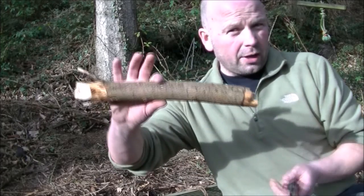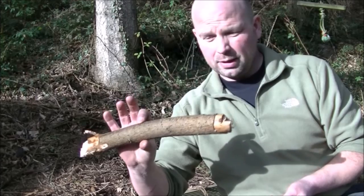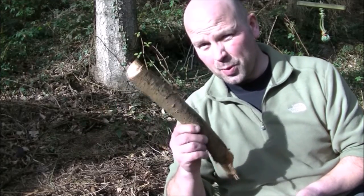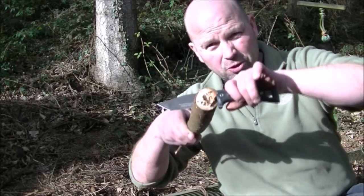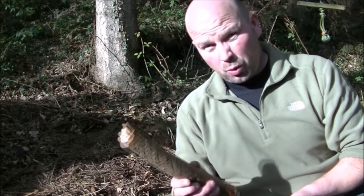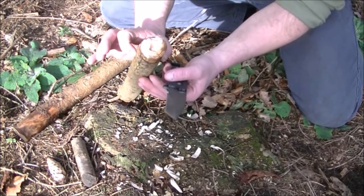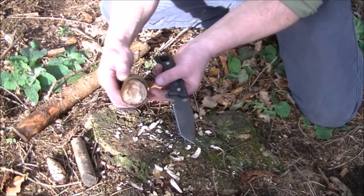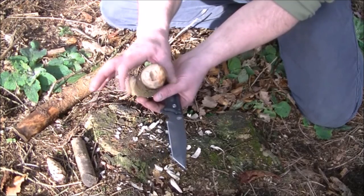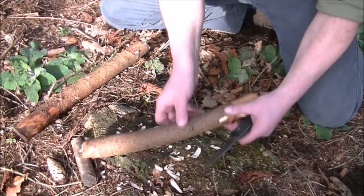Now let's give it a try on a piece of dead larch. As we know, this is very very hard stuff as well, so it will be interesting to see if a straight cut can actually get through here and if so, how quickly it can do it. That piece is approximately 40 millimeters — inch and a half, maybe a little bit more — bone dry and very very hard.